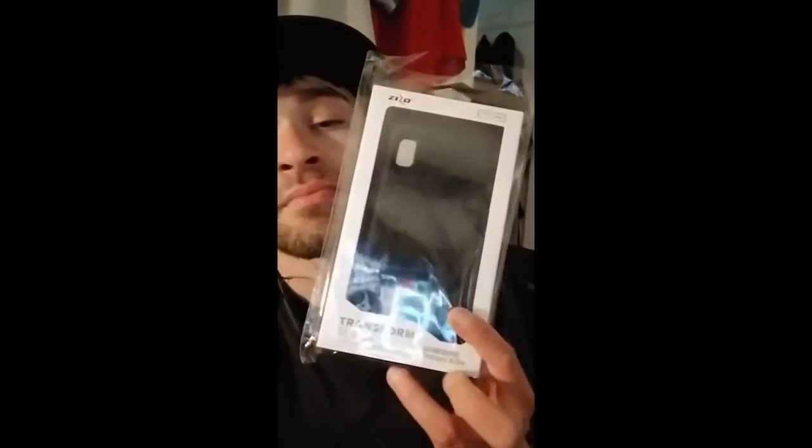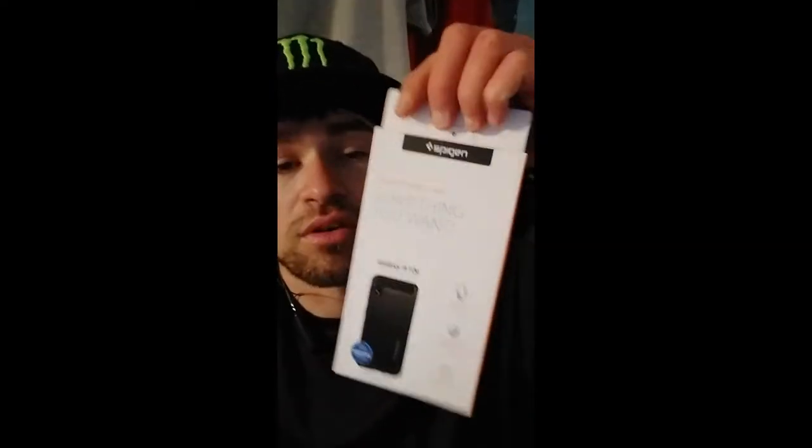What's happening YouTube? This is your boy PaulRadioBats. Back again with our video as usual. Today we're gonna take a look at some cases for the Samsung Galaxy A10e from Zizzo and Spigen. I got the Zizzo Transform Series and then I got the Spigen Rugged Armor.